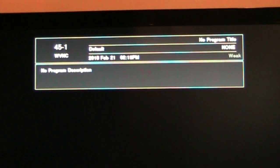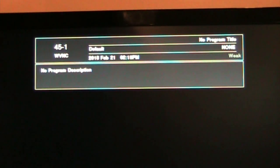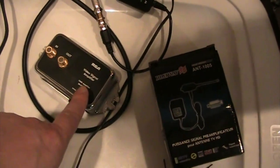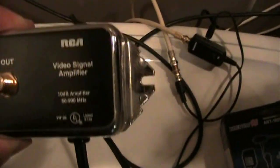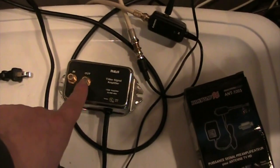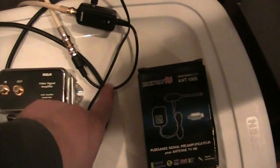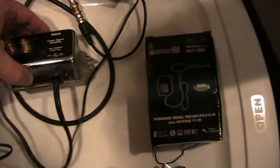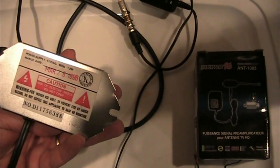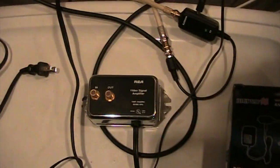My final verdict — channel 45 WVNC out of Watertown, New York, which was coming in with the original amplifier I was using, is not coming in at all with the little tiny plug amplifier. This amplifier I've had is a 10 dB amplifier, 50 to 900 megahertz, and I'm finding this one is performing a lot better. I also don't like that cheap little wire coming out of the DigiWave. This RCA metal-case one is over 20 years old, but it seems like it's built well and it's still holding up.